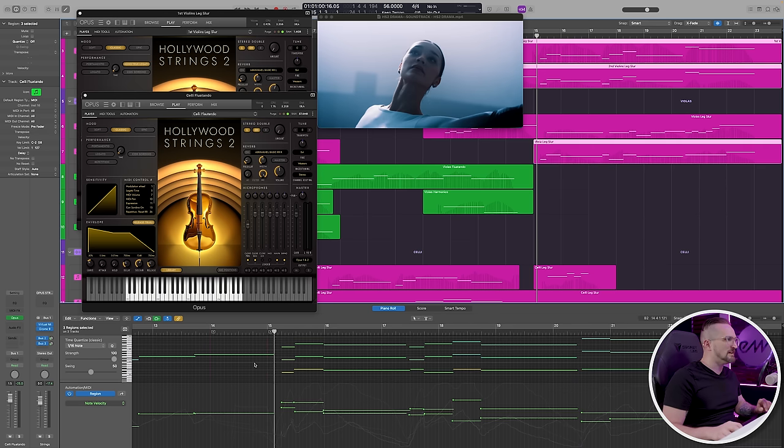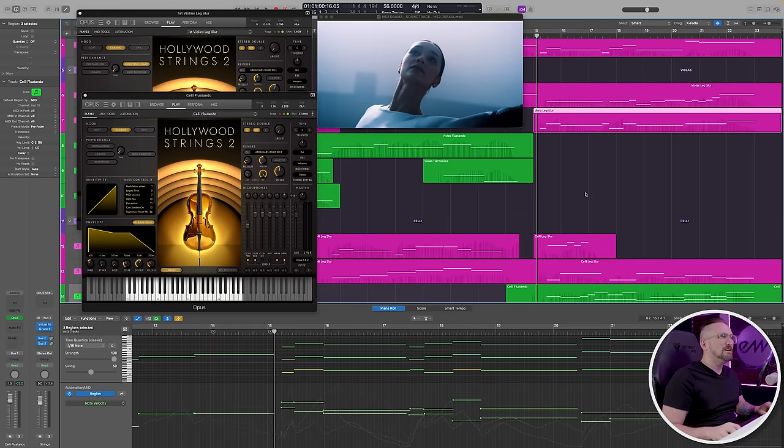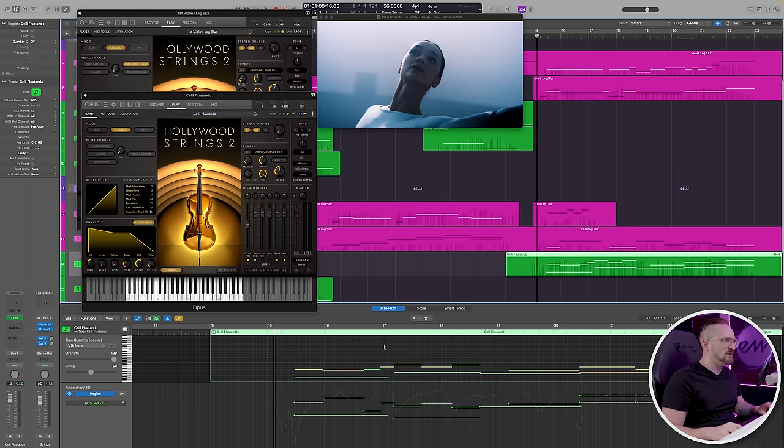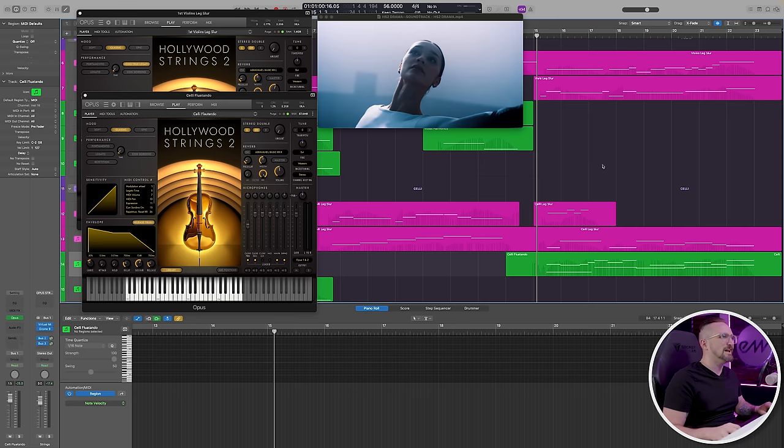In this last phrase, we actually have something of a theme coming in, carried in the first and second violins as well as the violas in a third octave — which is pretty unusual, but it creates a kind of unsettling effect that I wanted in this section. We're using legato articulations for pretty much everything else except for the celli flautandos.